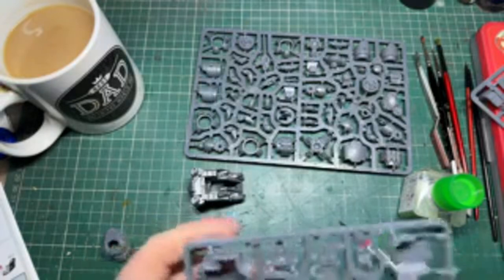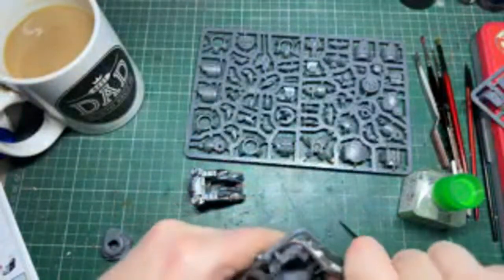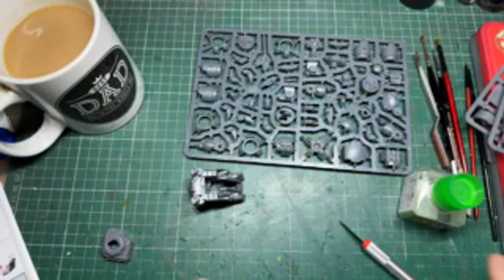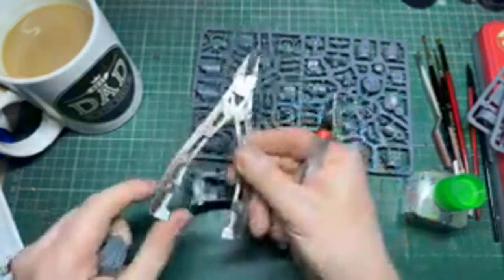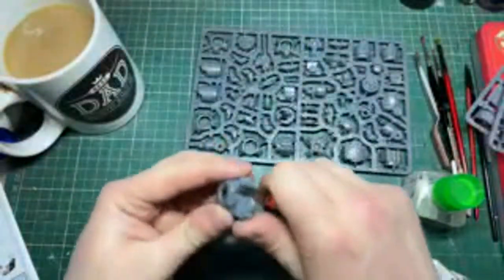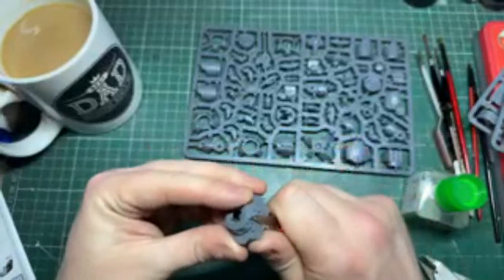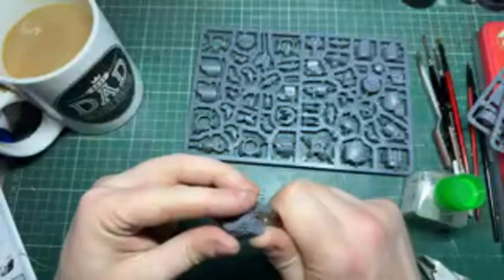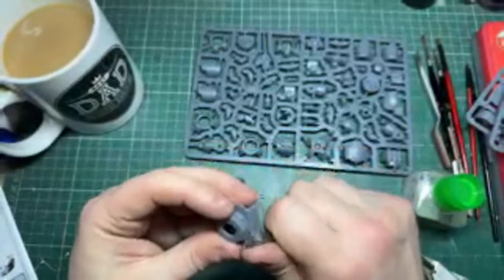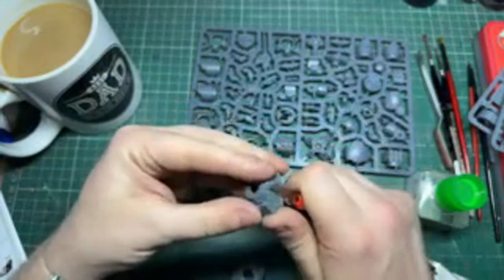These clippers have seen better days - the spring has gone so they're no longer spring-loaded. I've had them five years now and I think it might be time to invest in some new ones. I use them for terrain and everything so they take a beating. Does anyone in the chat use different clippers they'd recommend, or is it just a case of using cheap ones until they cease and then buying another pair? I've heard good things about the Tamiya ones.